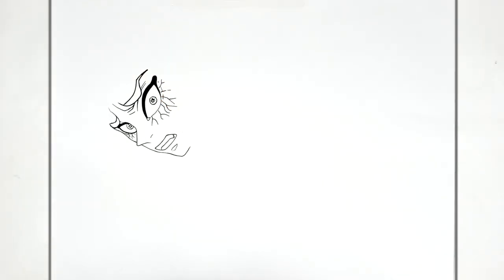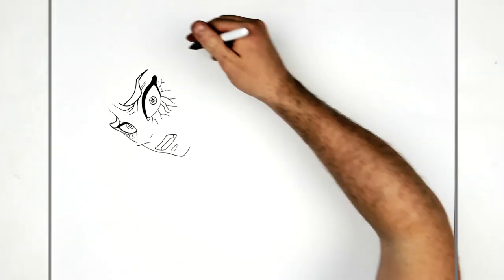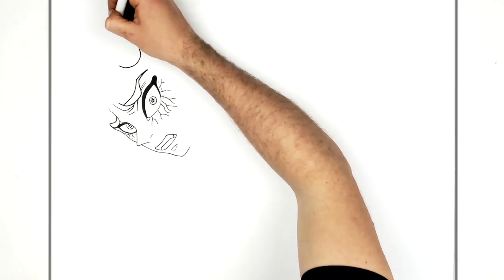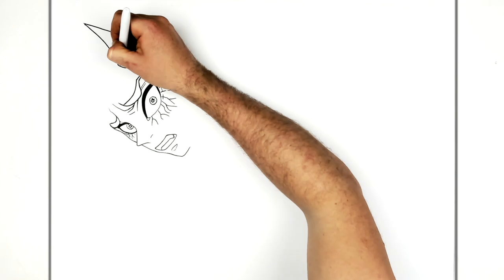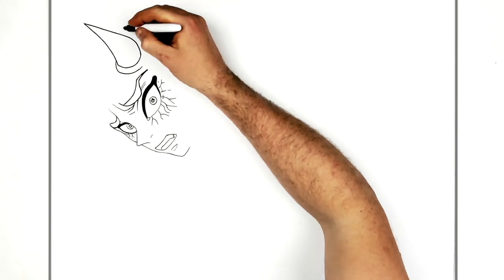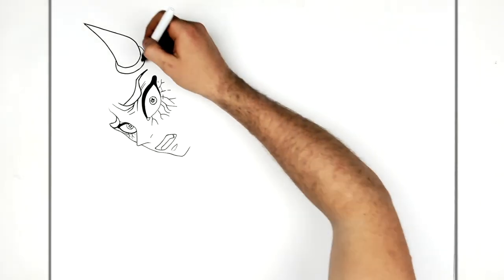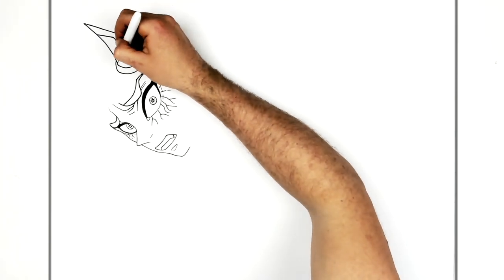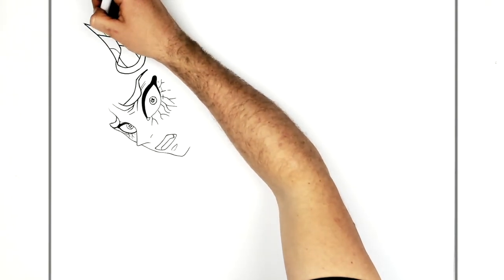He's got a band of hair that comes the whole way down his face. The horn starts from behind that hair, so we do the horn first. It covers the line here, then goes up to a spike, back down, and has another curved line around it. Then some cracks on the horn.